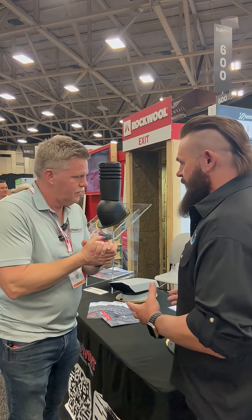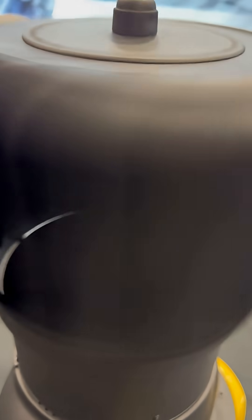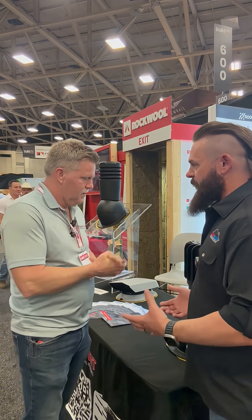Travis, yes sir. This is a turbine — it's an iVent turbine. Roof iVent. It's amazing. Why is it amazing? Tell me about it.